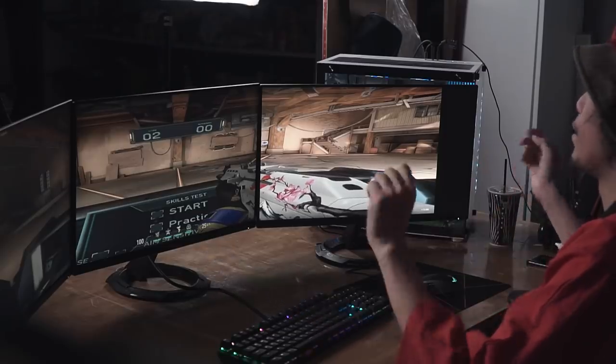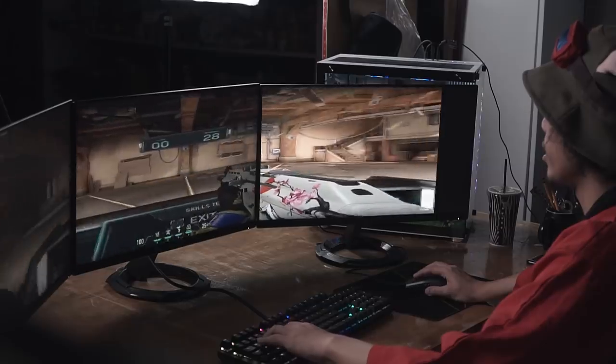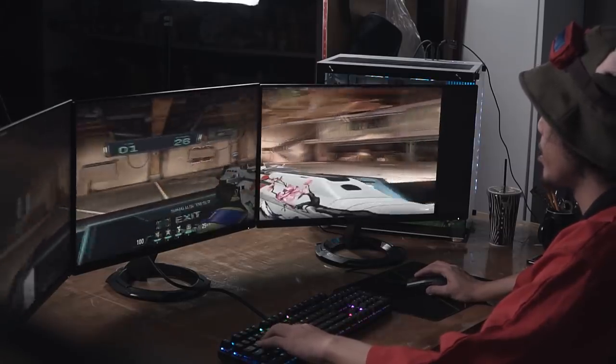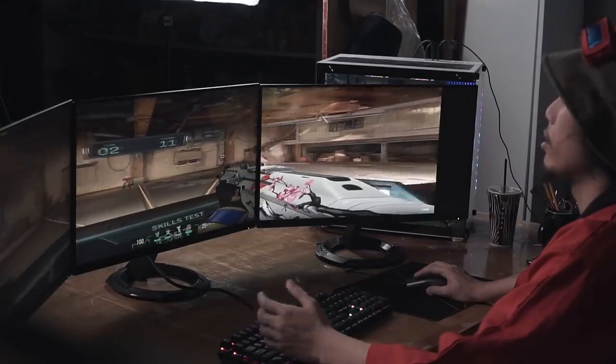And behold guys — Valorant on a three monitor setup. Now I know what you're thinking. I don't recommend playing Valorant like this since it's stretched out. However, you've got to appreciate just how fast and smooth this monitor is. The VG249Q1R has a very impressive 1ms response time. Look at the refresh rate — if you're using just one of these monitors at normal 16x9 resolution, then you can definitely benefit from the refresh rate, the response time, and everything to help you out in your FPS games. I just suck at FPS games, guys.